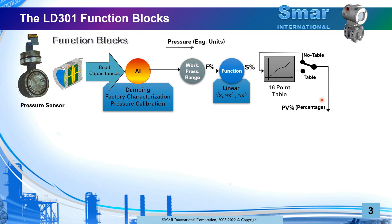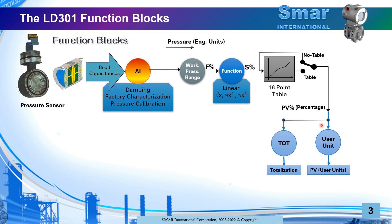The smart pressure transmitter has some internal capabilities that make it very unique. You can convert this percentage into a user unit of your choice. When you do this conversion, you have the PV — process variable — based on user units. At this point, it has nothing to do with pressure unless you choose it to. It can indicate volume, flow, height, or something else including pressure. Remember, the direct reading for pressure is available separately, but PV will be indicating the variable of your interest.